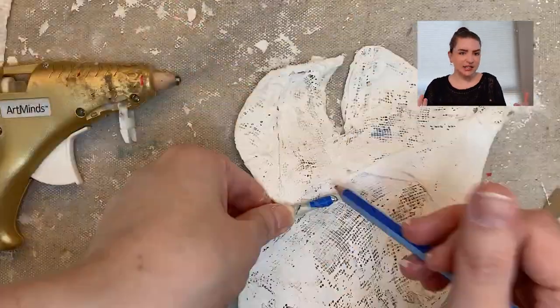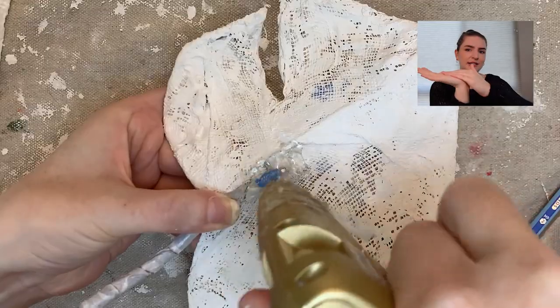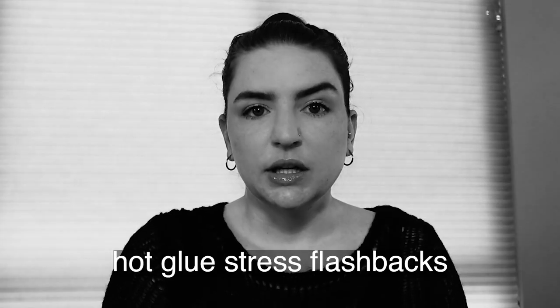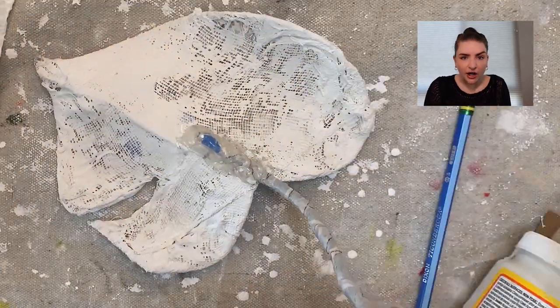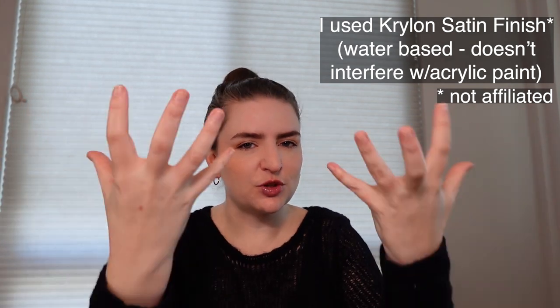Next I attached the leaves. I would bend the wire to fit where I wanted it to hit the leaf and coat it in a ton of hot glue — really a ton of hot glue. Once those were dry, I took them outside and sprayed them with a sealing spray to make sure everything was sealed in together and locked down before painting.